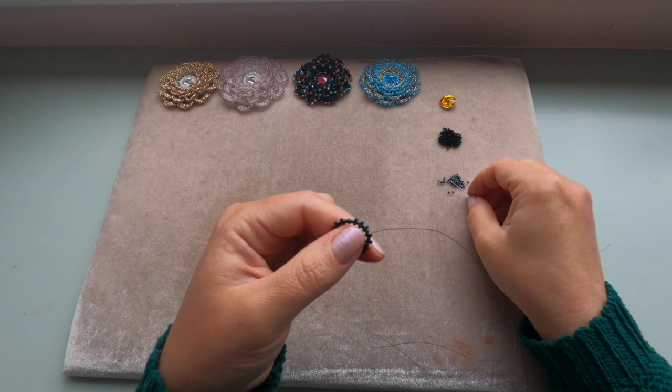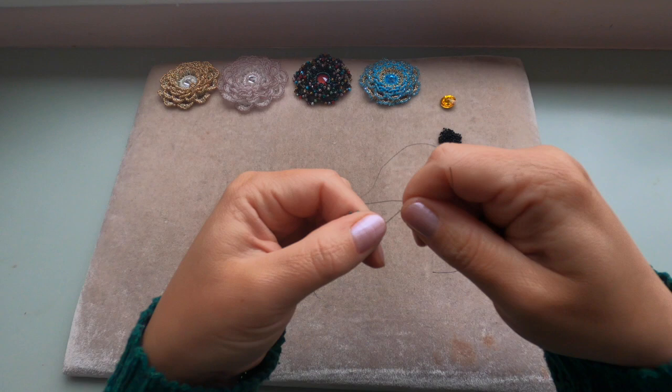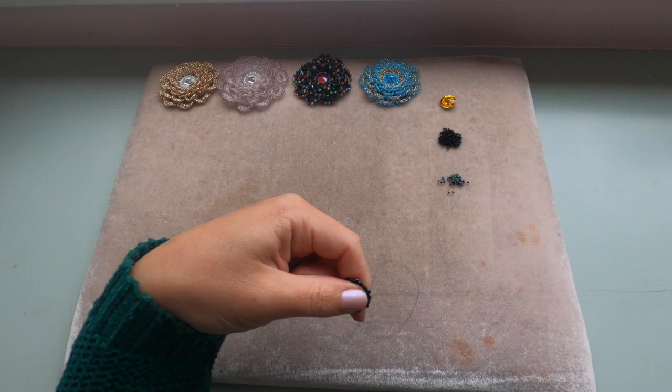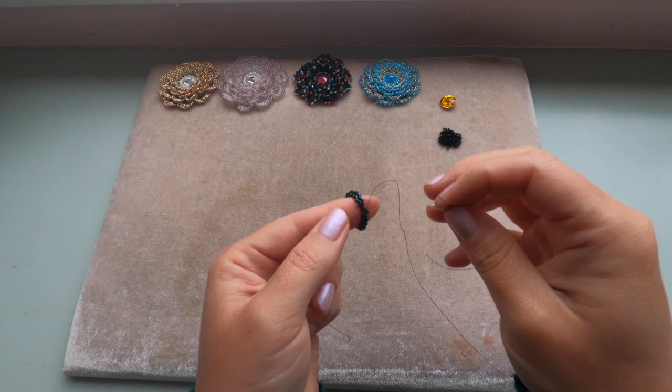Coming out of the delica, we're going to add one delica between the delicas which are sticking out — we're going to fill those gaps between delicas. Coming out of this delica and going into the next delica which is sticking out to fill that gap. Repeat this step until you get to the end of this row.